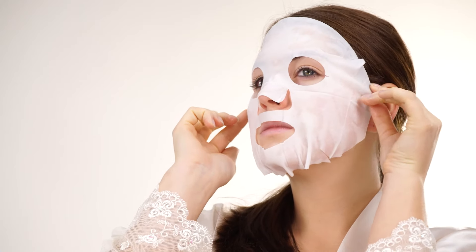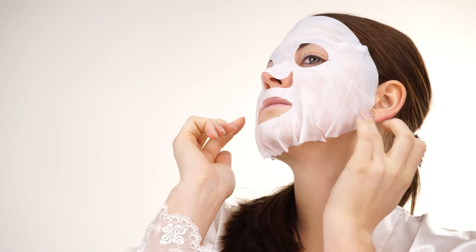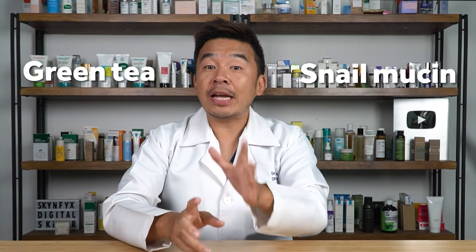The way to use a sheet mask is: after cleansing, apply the sheet mask to your skin, leave it on for 10 to 15 minutes, then remove it. After that, continue with your toner, essence, and serums. A few active ingredients I highly recommend for glass skin are green tea — which is anti-inflammatory and an antioxidant — and snail mucin to hydrate your skin even further.